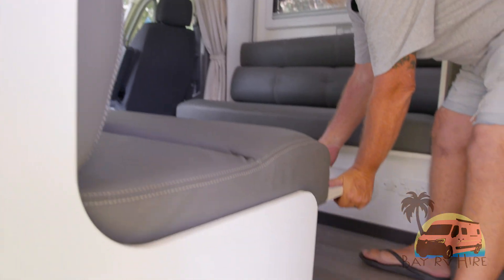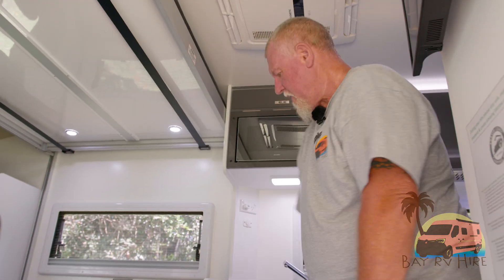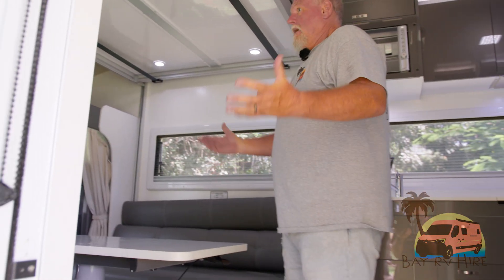Bring the table out — just put your foot on there and up comes the table. You have a fire extinguisher for safety, internal speakers, power points, and privacy curtains — everything you need to go travelling. Thank you.